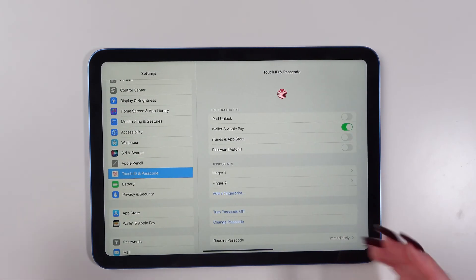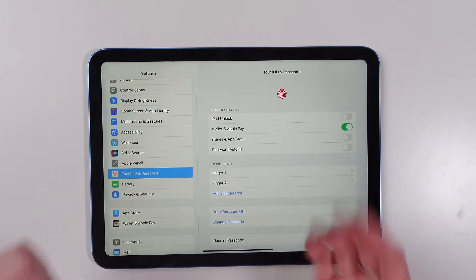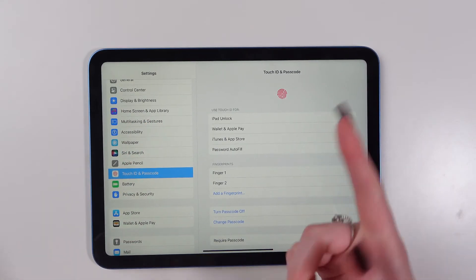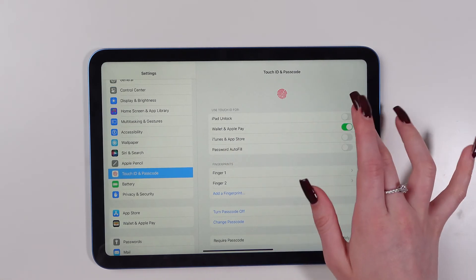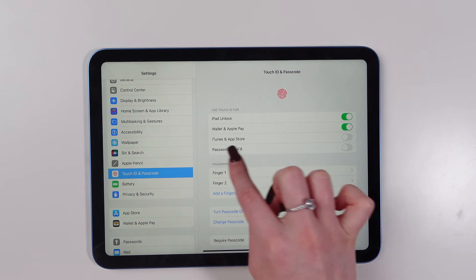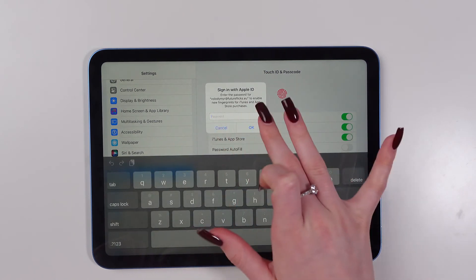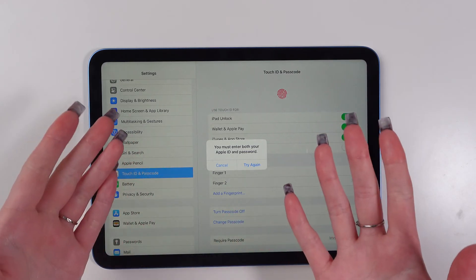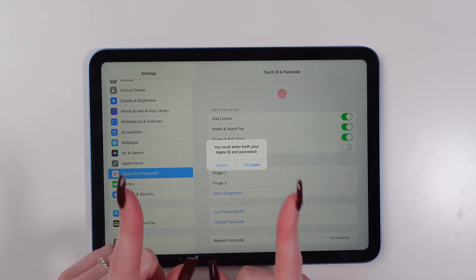You can add additional fingerprints by following just the same steps. Now, choose what you want to use Touch ID for, such as iPad Unlock or iTunes and App Store. And that's all. I hope this video was helpful for you. Thank you so much for watching.